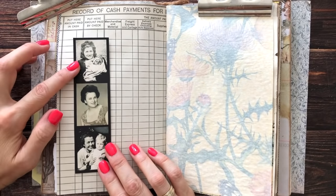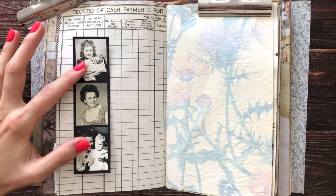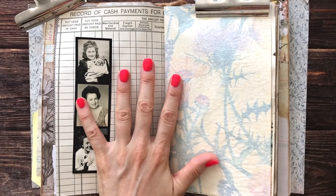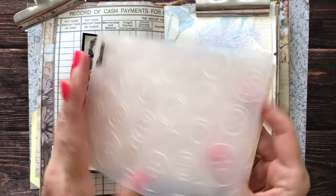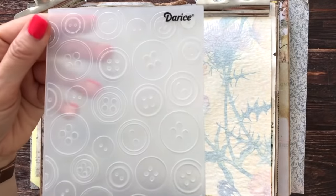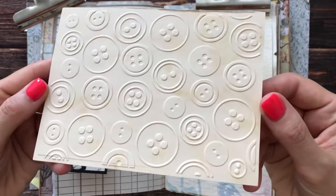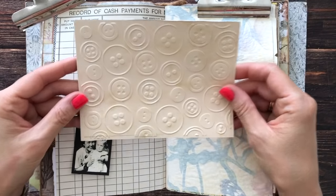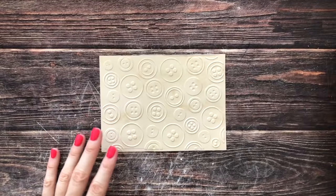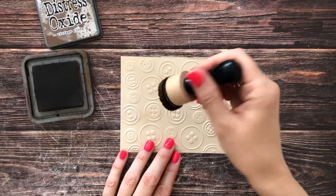The prompt also said to include a button, and I'm going to cheat just a little bit because I don't want this journal to be super bulky. I have this embossing folder that has buttons, so I'm going to do that instead. I believe this was from AliExpress - if I can find it, I will link it below. I just have to think about how to include these. I'll start by distressing them with vintage photo ink so they come out better, using my regular inking tool.